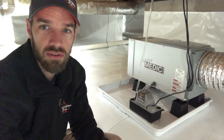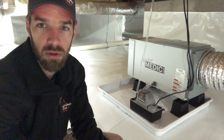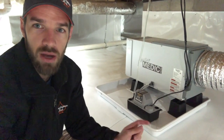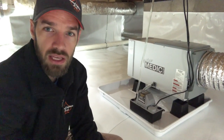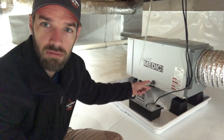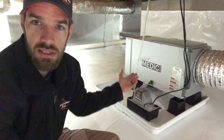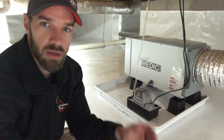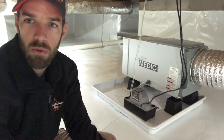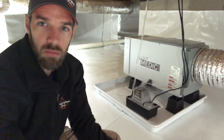We install condensate pumps with all of our dehumidifier systems to get that water pumped out to where we need it. The dehumidifier drains out through this drain line, and technically you can let it gravity feed as long as you have a nice downward slope to wherever you're trying to drain.